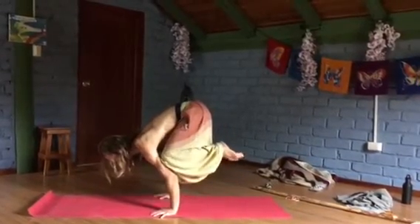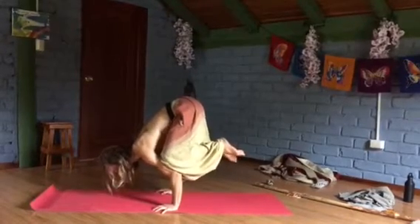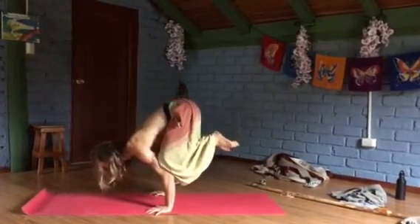And that way, when I come off, I'm strong. I'm not sinking in like this — I'm pushing through the ground. And what you'll find is as you do that, you'll be able to bring your knees off.